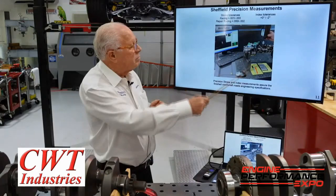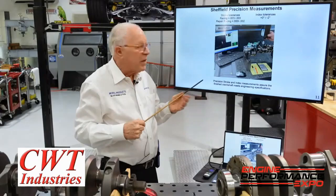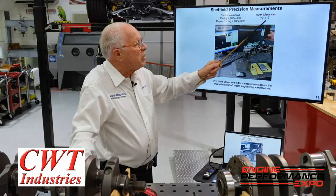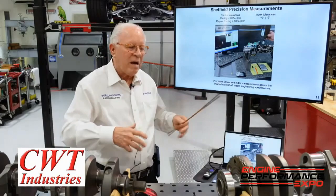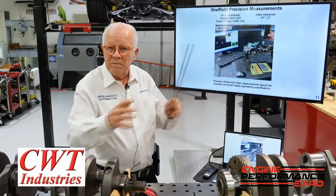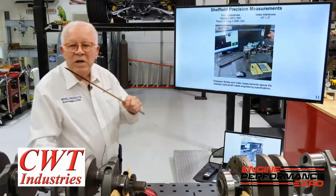This is a Sheffield precision measuring lab. What it does is determine index — where are the crank pins relative to each other — and also what the stroke is. It's a computer program: you touch off and it gives you the results. We want the index to be 0 to minus 2. It's very difficult when you get a crankshaft to check the index by eye. The companies I mentioned do a great job hitting tolerances. This Sheffield instrument is probably a $15,000 kit, but that's what it takes to know what you're building.